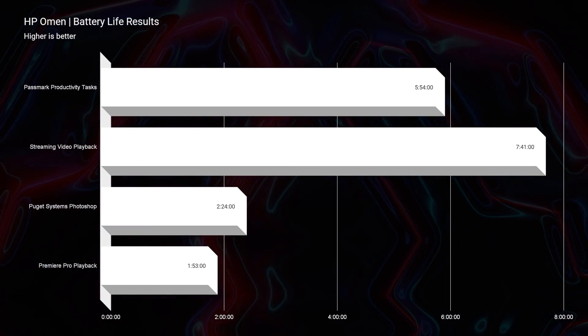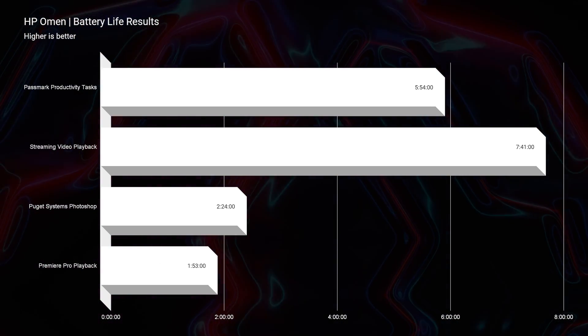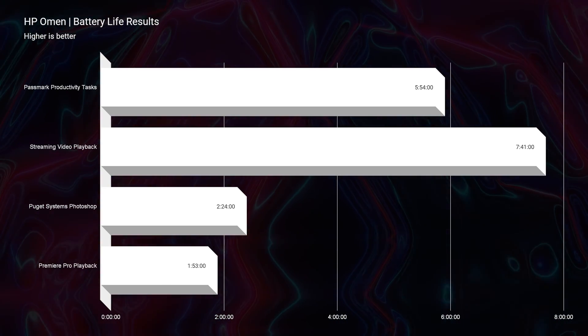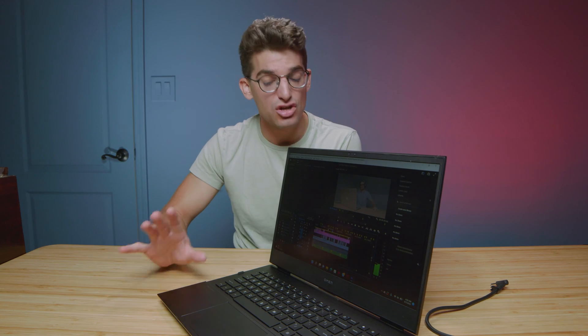Note that even if you're unplugged from the charger, you can still edit 4K and 6K footage projects on your timeline. However, keep in mind that the battery life is not great on this laptop while editing 4K and 6K video — you can get about two hours out of it, but not much more than that.